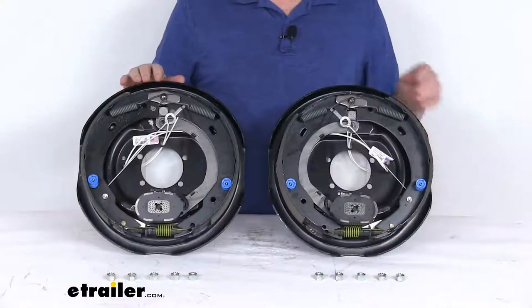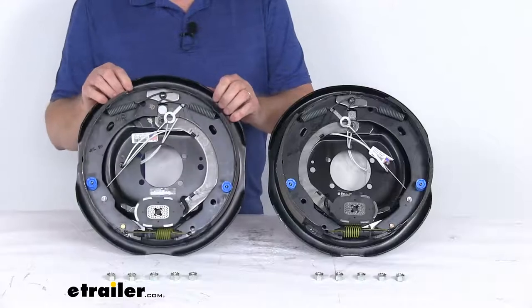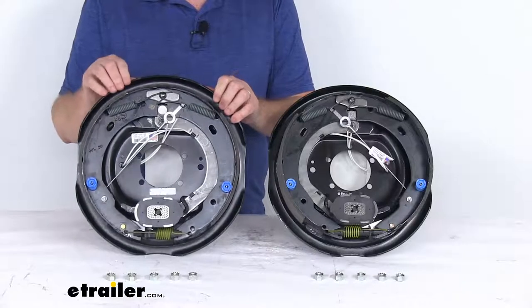These are electric brakes so they're easier to install and they offer more user control than hydraulic brakes. Basically they will require only an electric brake controller, which we do sell separately on our website.